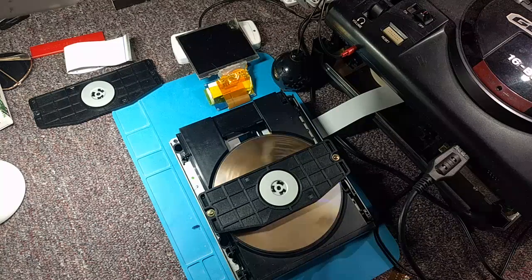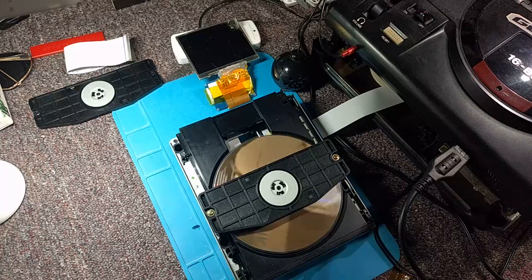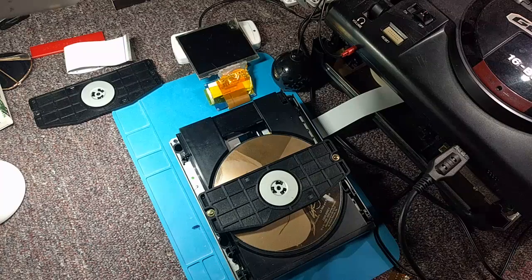All right, folks, SegaSonicFan here, and I've got some exciting news. I've got a brand new invention to show you all. This one's been a long time coming. This is a bit of a dream of mine come true. As simple as it is, it's something very basic, but very, very useful.